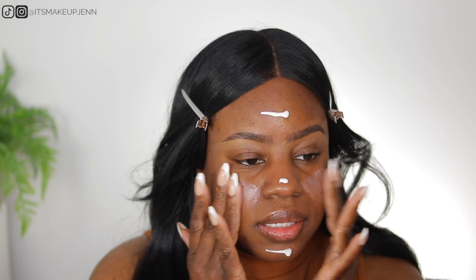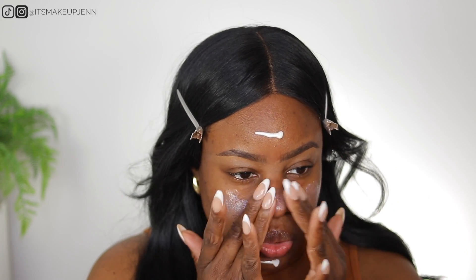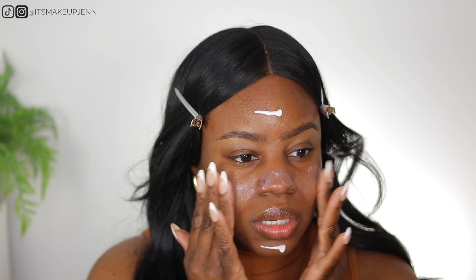I start by tapping it into my skin as much as possible so it really penetrates my pores, instead of applying it like a lotion. I tap it while slightly dragging it on my skin.